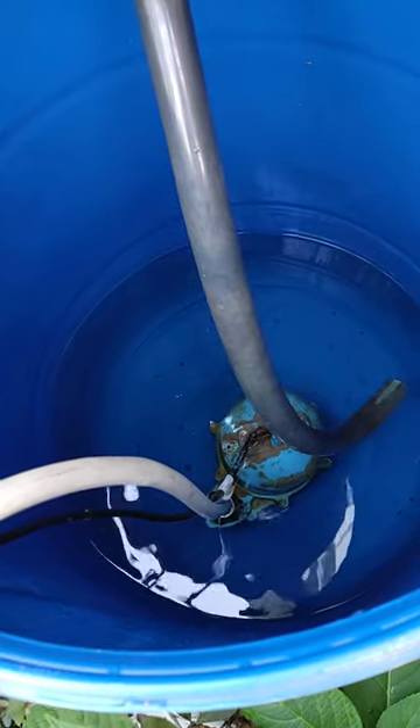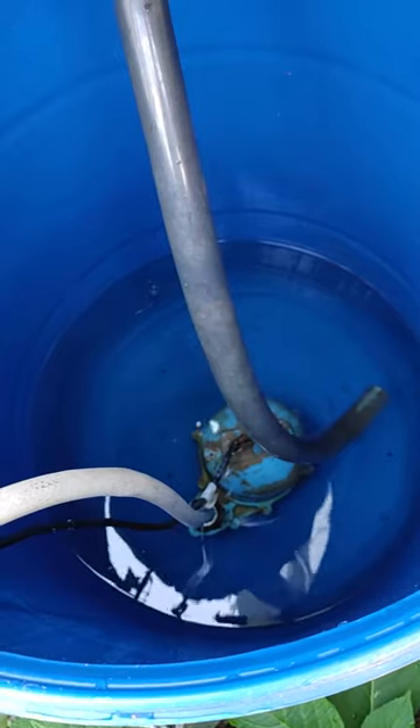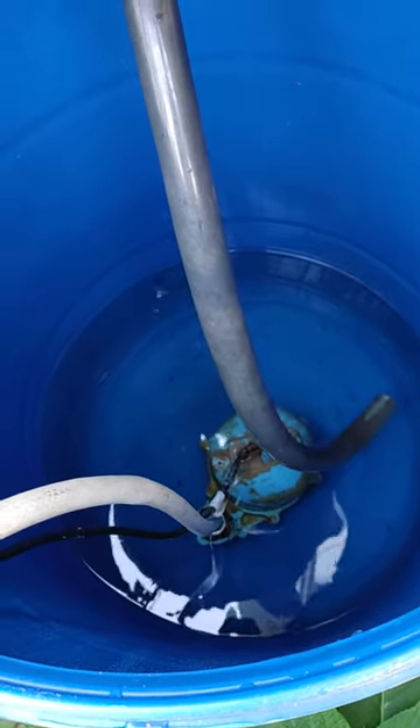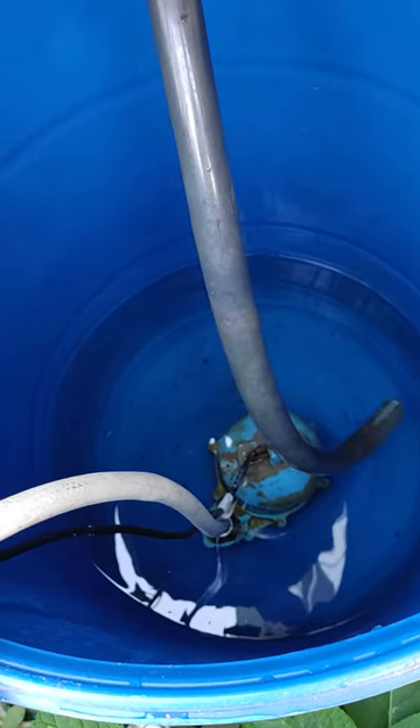I changed my sump pump the other day — it was just a float that was bad, but I kind of changed it anyway. It's been really raining this summer, so I'm using it now.